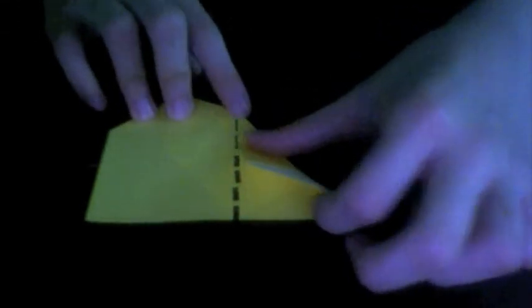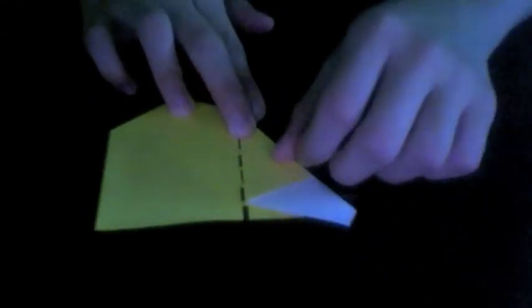The crease starts at where the center vertical crease hits the top edge right here. Start the crease there and then align the rest of the edge with the center.